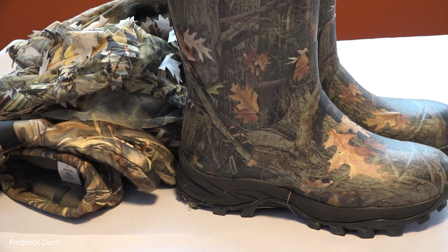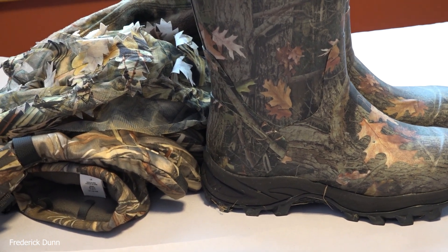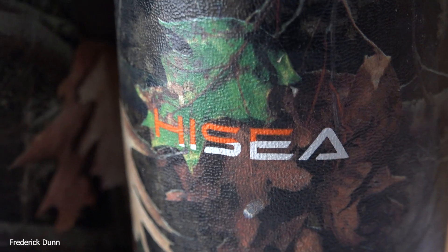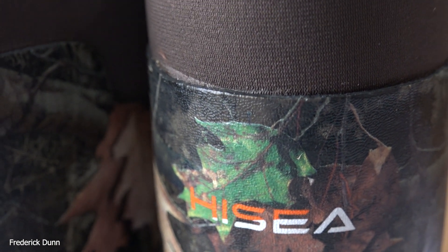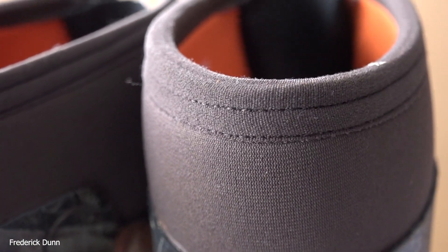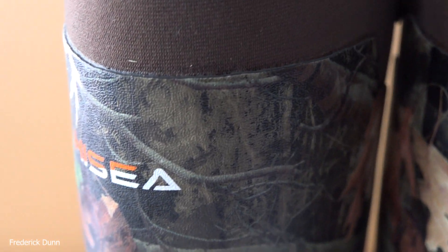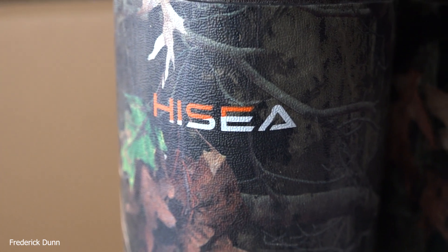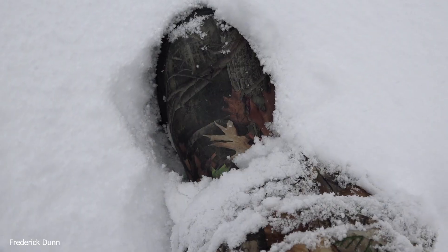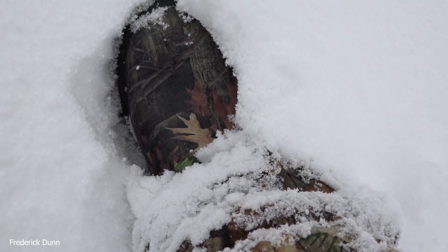And there's the camo, of course - these are my only camo boots. I've always bought just green, brown, or black boots. I don't know if it matters when you're walking in the snow if animals are going to see you or not. All the edges are glued. The uppers are pretty stretchy in the other boots, but these have soft material at the top, so if you've got difficult calves, you can strap it right in. And there's a strap across the back.